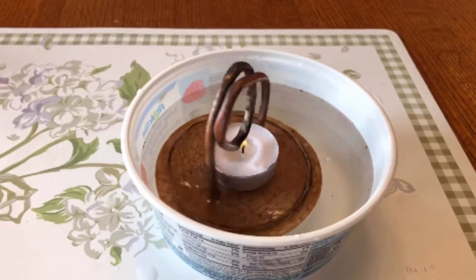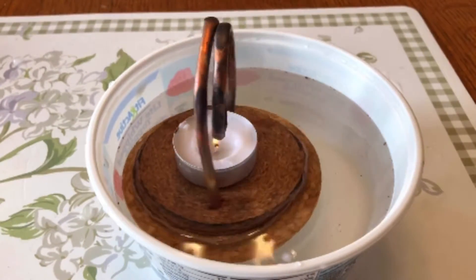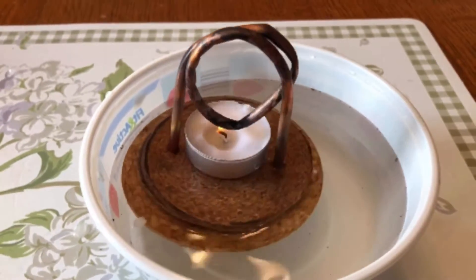Our engine is really starting to spin now. We used an eighth inch copper coil this time. Got the flame a lot closer to the pipe. We used three layers of cork to make it more buoyant.